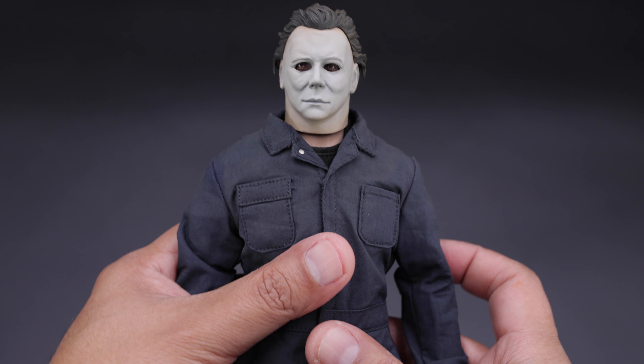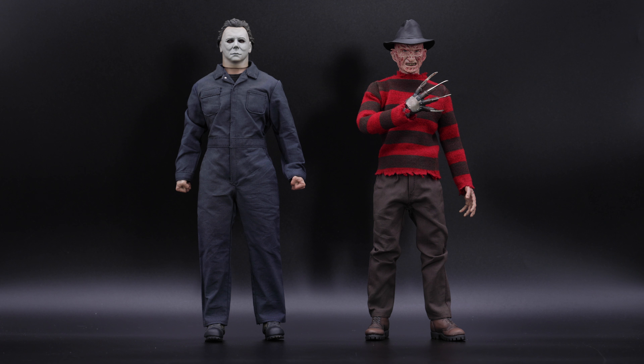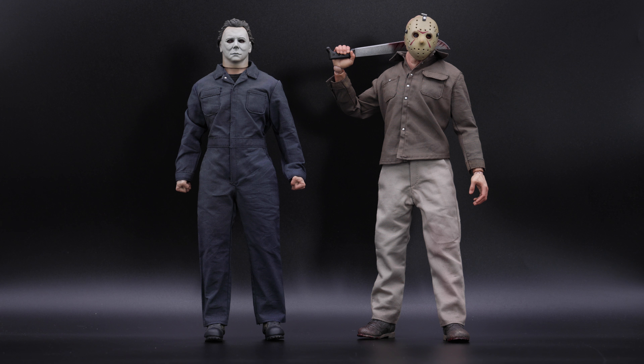Alright, let's do some comparisons. Here we have Michael Myers next to Freddy Krueger — they look awesome together, but Michael Myers is a bit taller. For the next one we have another figure, and of course last but not least we have Jason. Alright, enough with the comparisons — let's do some poses.